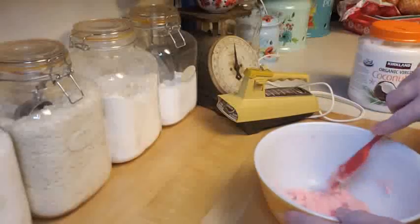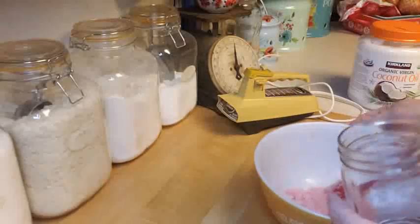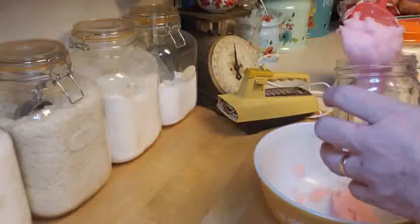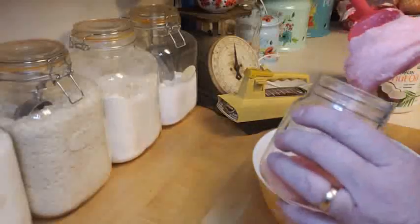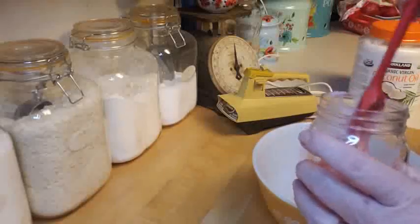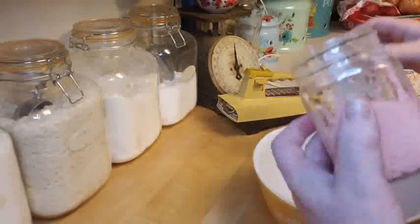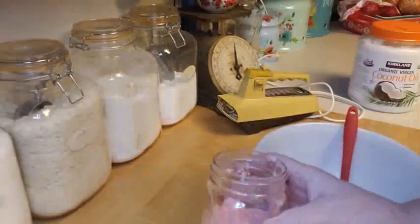It smells wonderful! I've got this cute little square jar — it may not be enough to fill it with just one batch, but see how quick and easy that was? I can make a whole other batch. This will actually fill more of a half-pint jar. That double batch makes a pint, so that's great.